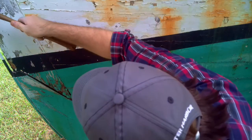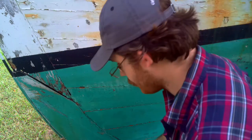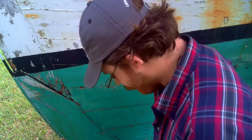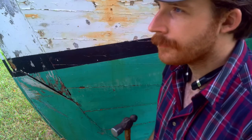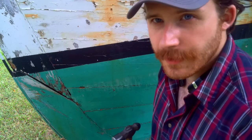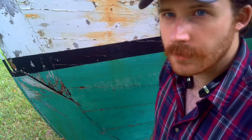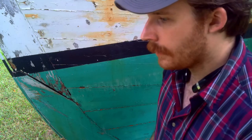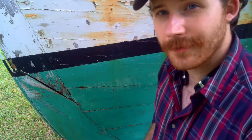Nice and solid, nice and solid, nice and solid up in here. This is the place where you hear the deadness, and that's from checks — not from being soft, but from checking. That's going to conclude part two of the boat inspection. Next we'll be examining the keel in the next video and where she had her gripe removed, and we'll inspect the hull too. Thank y'all for watching.